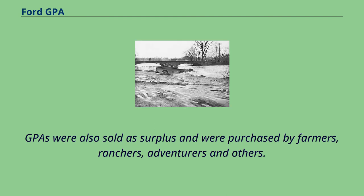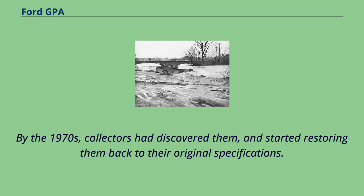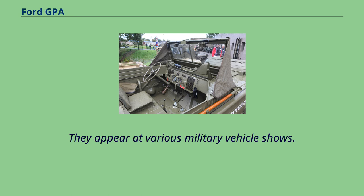GPAs were also sold as surplus and were purchased by farmers, ranchers, adventurers, and others. By the 1970s, collectors had discovered them and started restoring them back to their original specifications. They appear at various military vehicle shows.